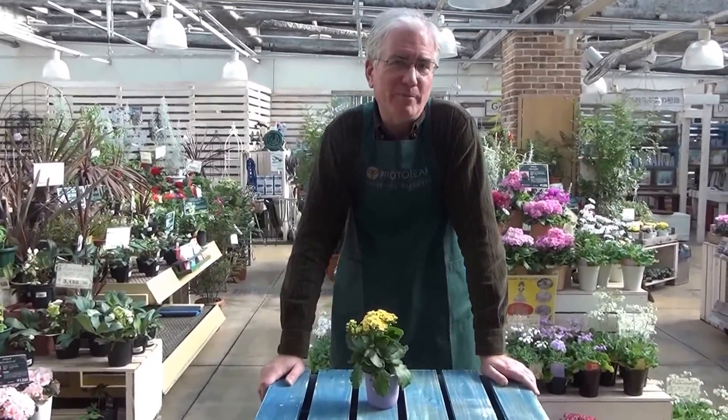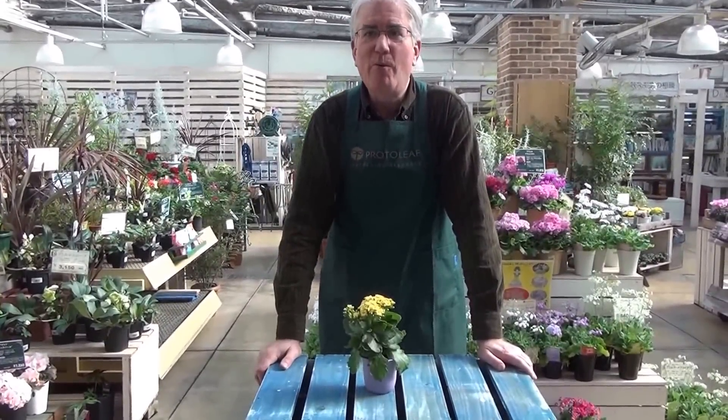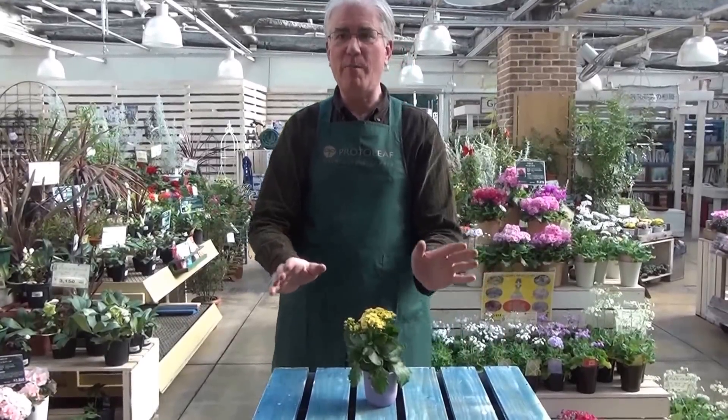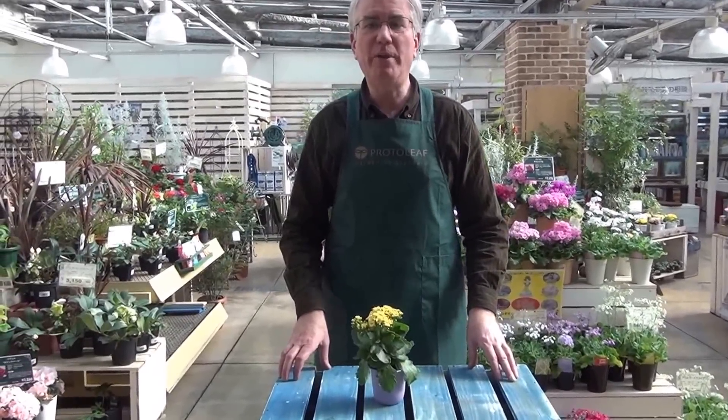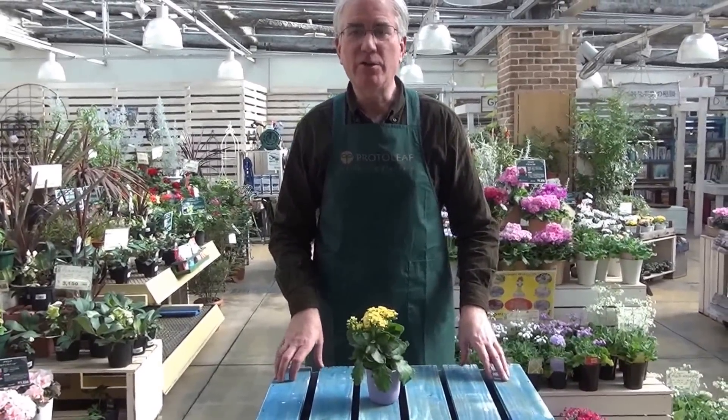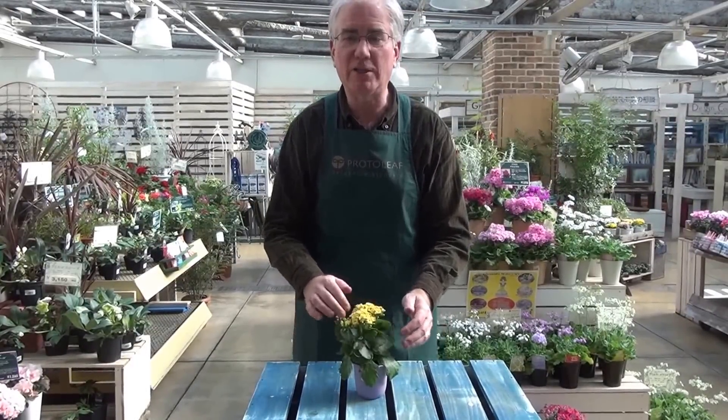Now here's a great tip. Pay attention to this, folks. When the flowers are done, if you just cut the stem just below the flower, the lateral bud there will grow and you'll be enjoying second flowers. So don't cut just at the top or at the base, but just below the flower cluster.